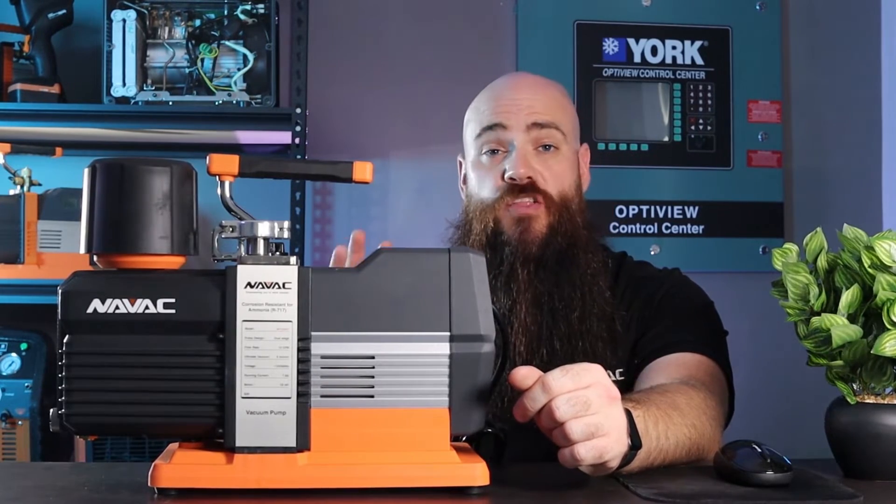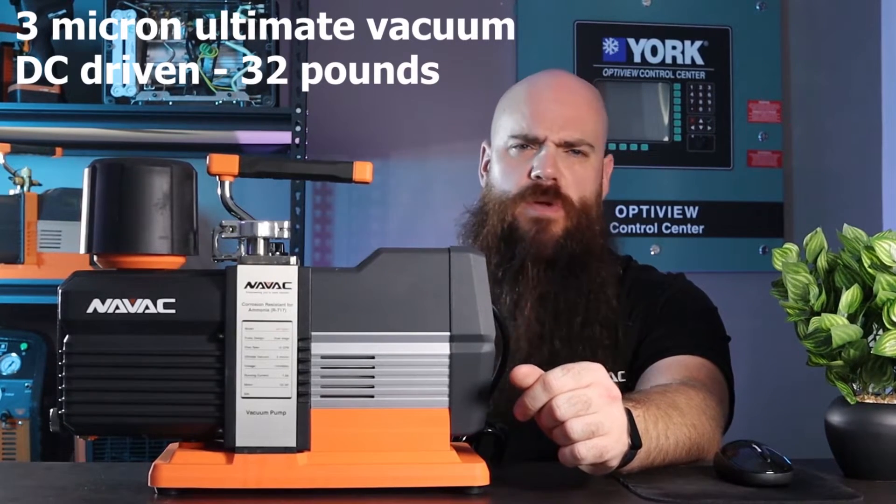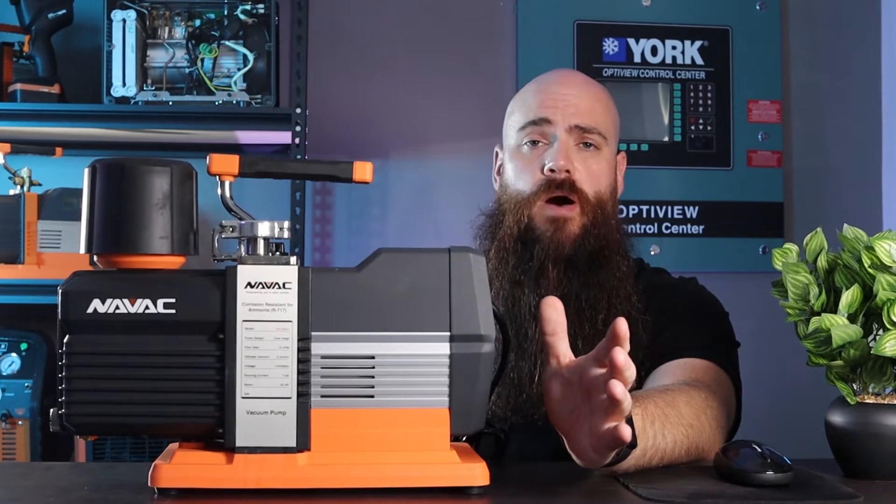The DA1 still boasts the same performance potential as its sister, the MP12 DM, including a 3 micron ultimate vacuum rating, lightweight design due to its inverter-driven drive, and a very low running current of 7.9 amps. One of the main differences you'll note on the exterior of the pump is the fitting itself.